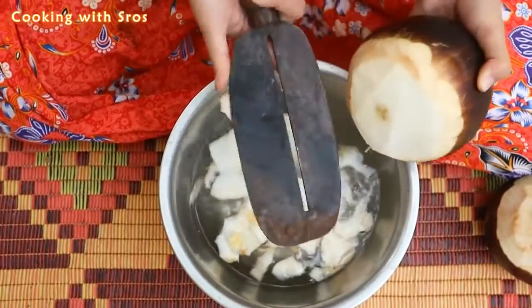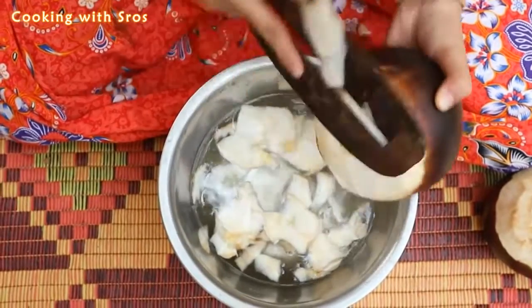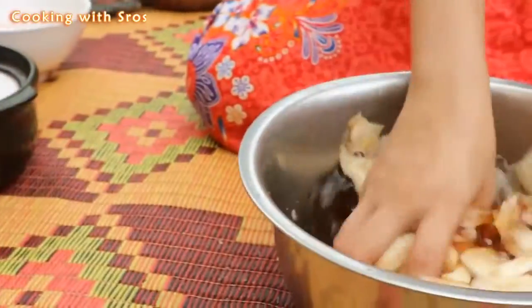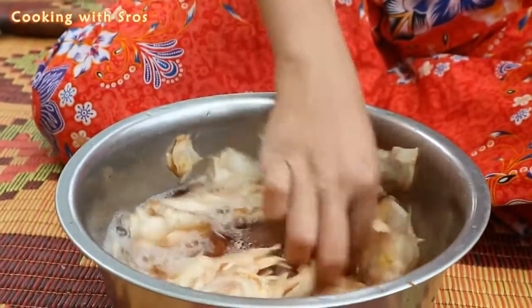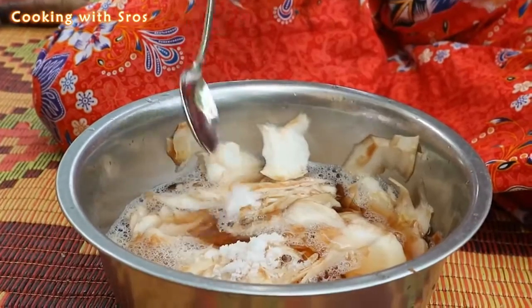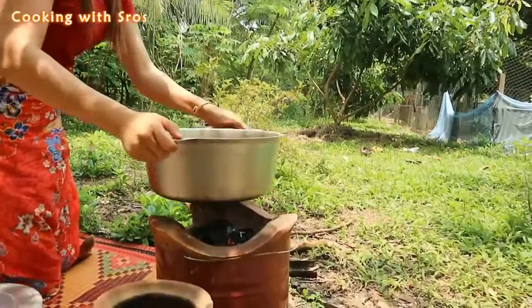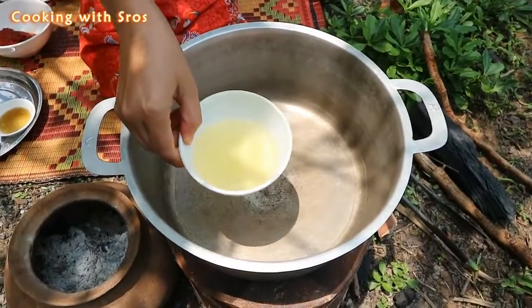So let's go. Add some salt. Now it's time to cook. Add soybean oil.